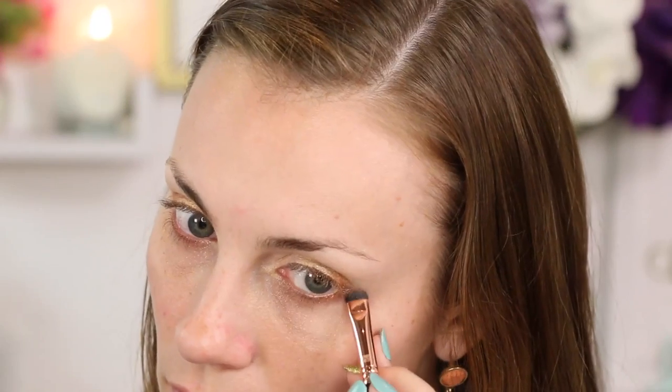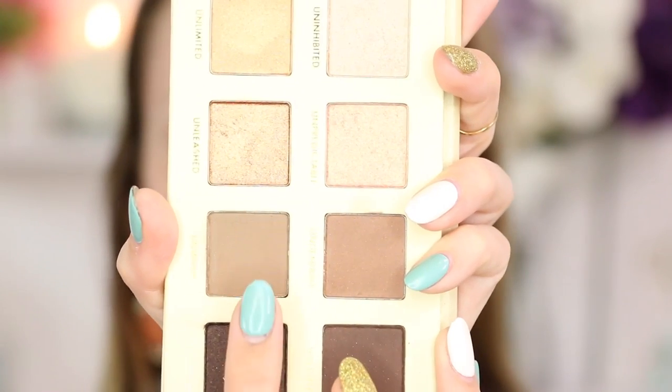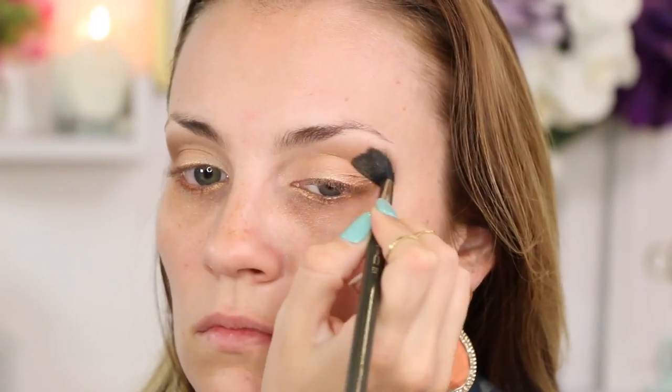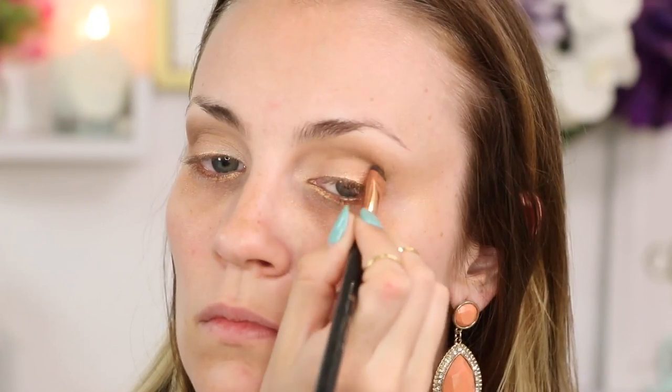Then I'm gonna take it right underneath my lower lash line and smoke it out a little bit. Now I'm going in with Unwind on a fluffy brush and I'm just gonna blend that into my crease so that there's a nice transition between all of the shimmer and then the highlighted brow bone. Using Unwind again, I'm using a short liner brush and I'm creating a cut crease effect by taking it right into the crease of my eye.